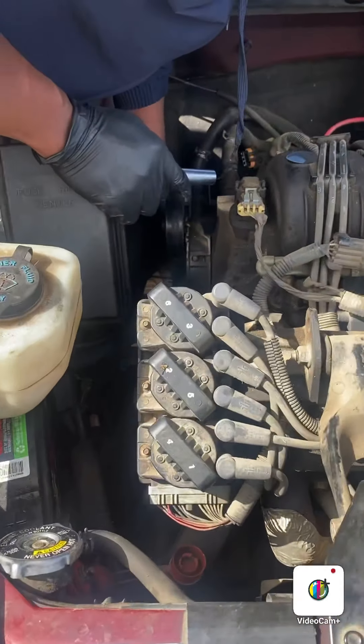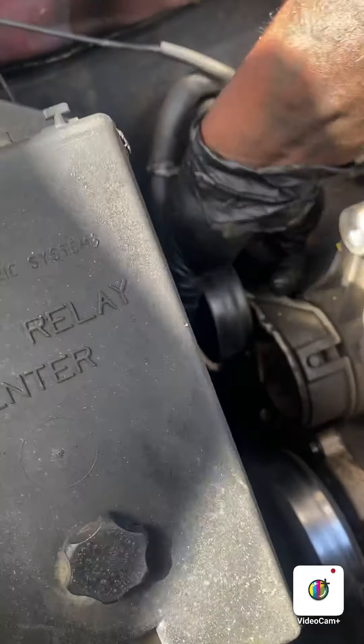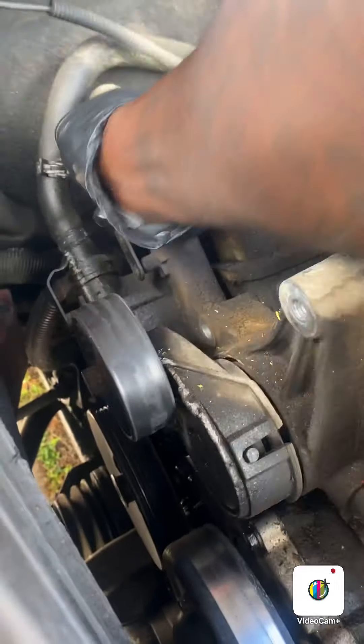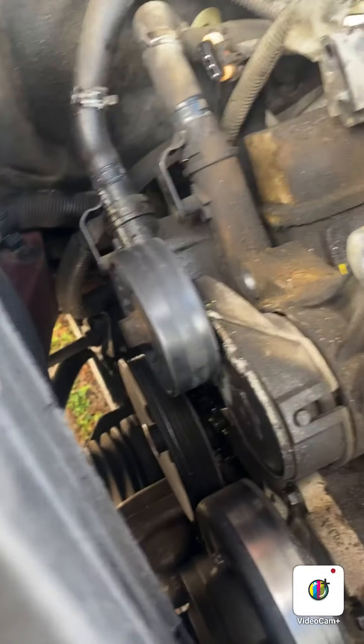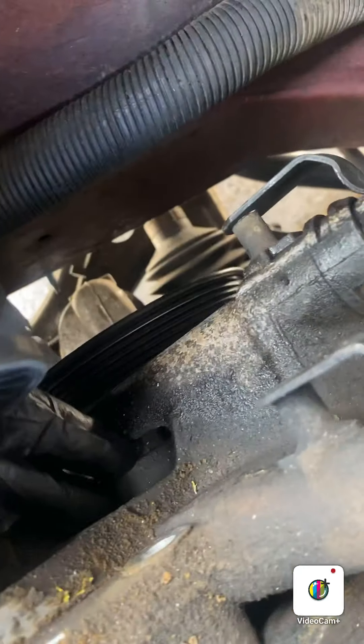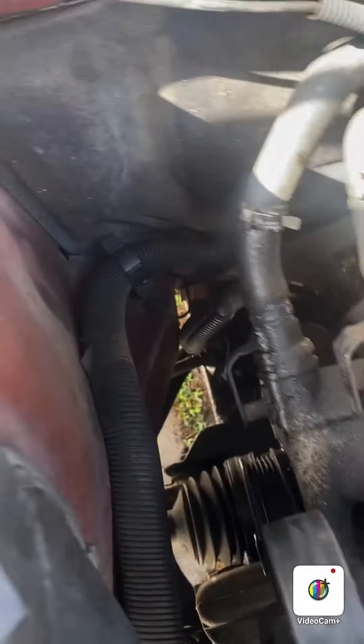Right now we're just taking off the main bolts holding the whole assembly on. As you can see, it's kind of tricky back there. We already got one off, there's the other one right there. I think we just need to kind of manhandle it off — let me see if there's any additional steps.